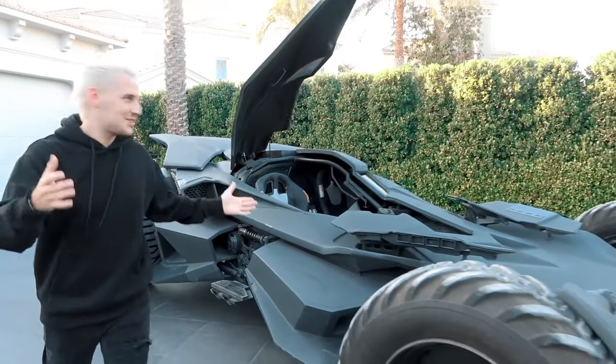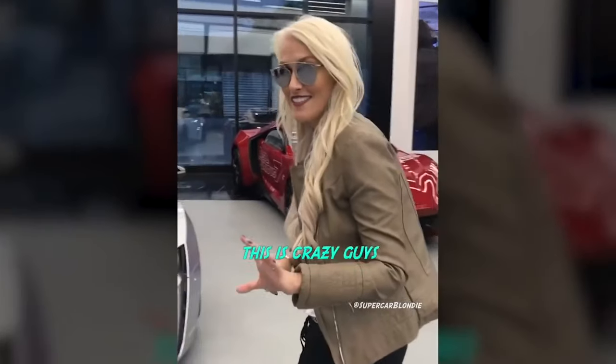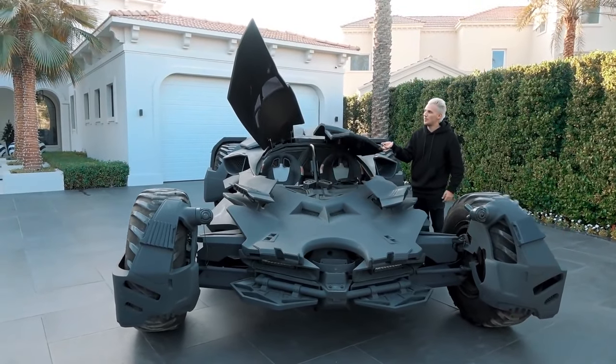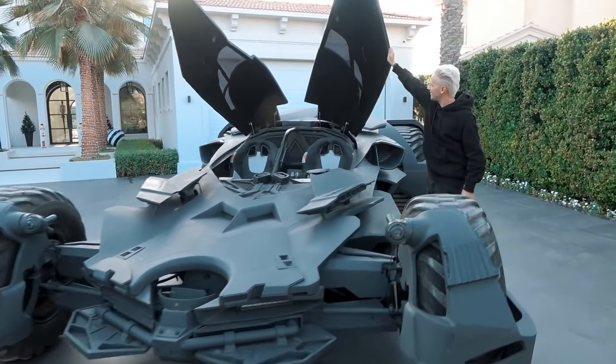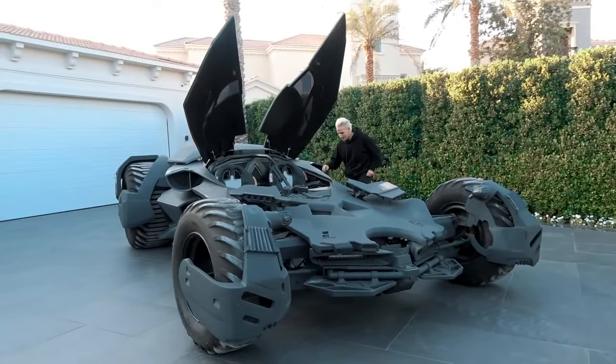Let me open the doors and take a look at how crazy this looks from the outside. These are kind of like scissor doors — it's like the reverse of Lamborghini doors, they kind of go up. And I like that when you open them they don't connect, they just go way out — that goes far actually.